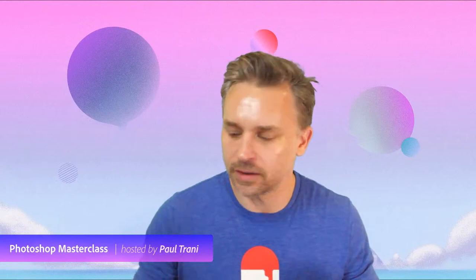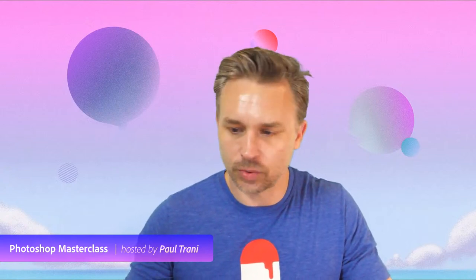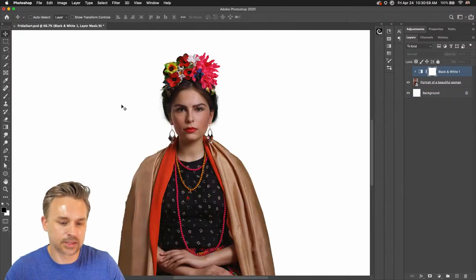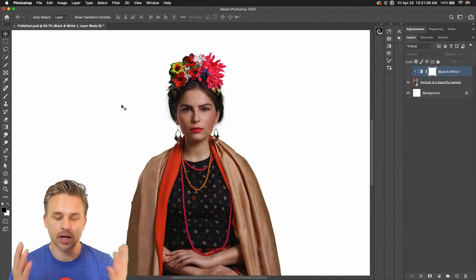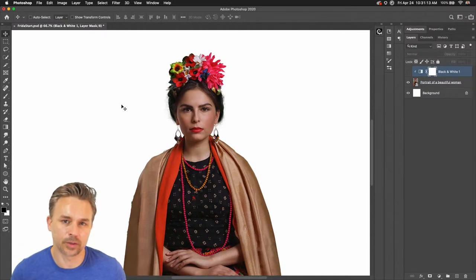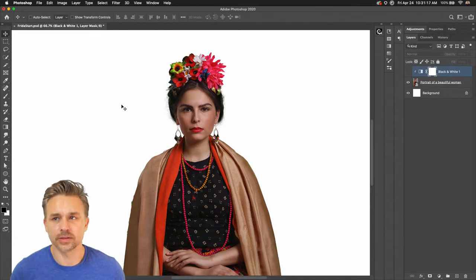I'm at home and I'm thankful you guys are hanging out with me. I'm going to switch over to my screen so you can see what I'm working on. I'm just going to do a fun symmetrical artwork using Frida Kahlo as inspiration — this image came from Adobe Stock. So it's basically Frida Friday, if that works for you.